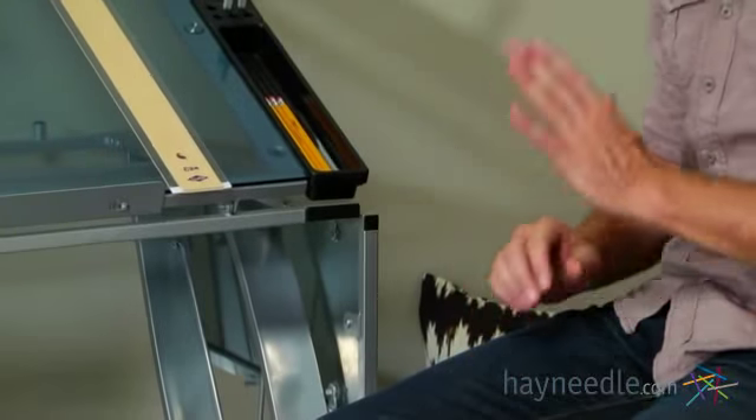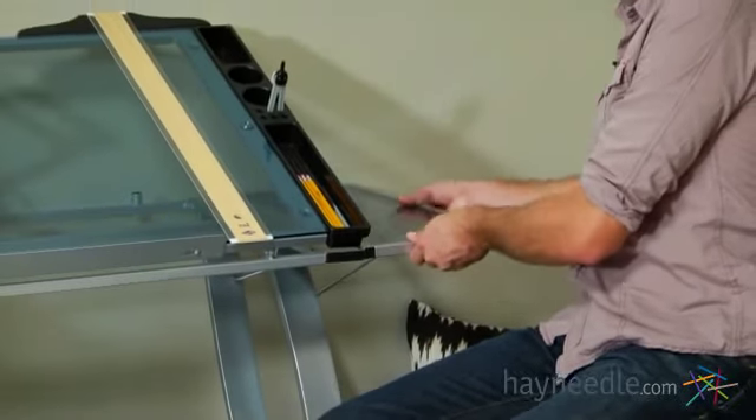And for larger projects, there's a handy side glass shelf that pops up, giving you more space.